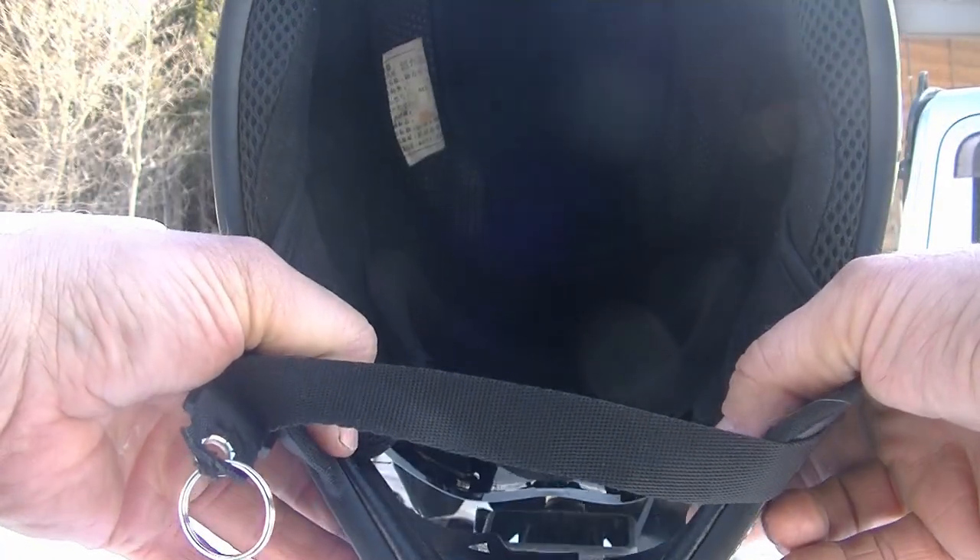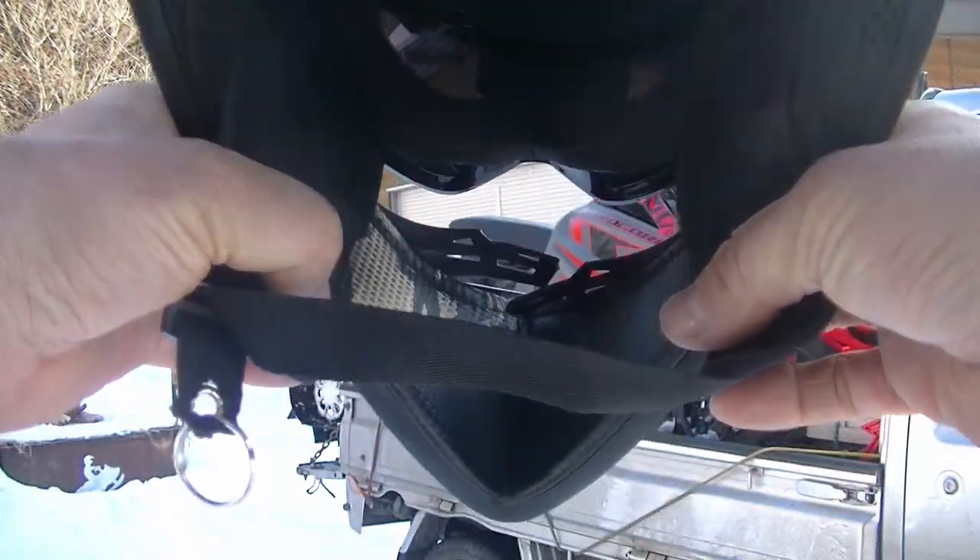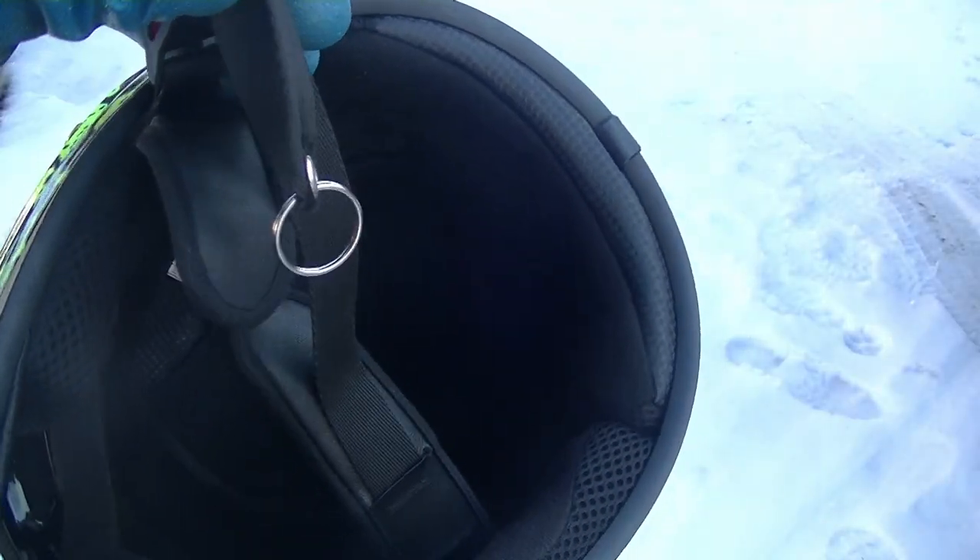Key point is, don't ever undo the buckle. With nearly every helmet, you can just slide the strap through the friction clip with your left hand until it's long enough to pass over your chin.